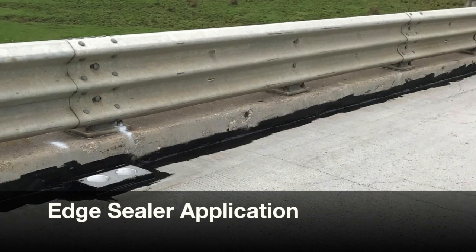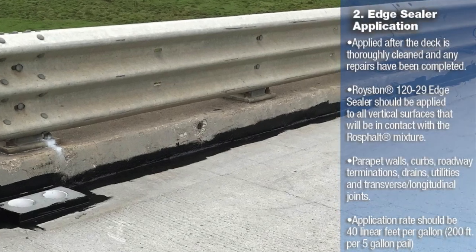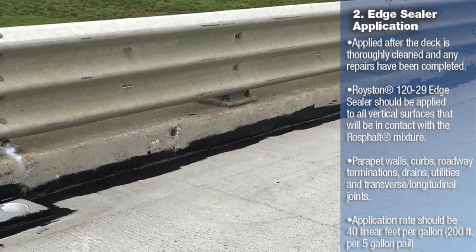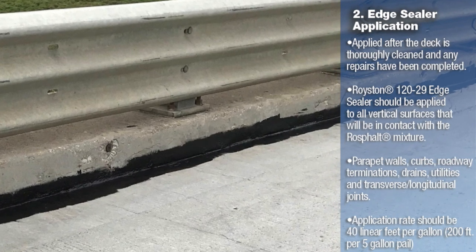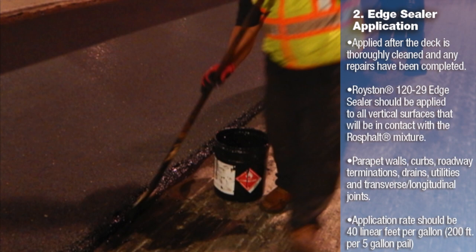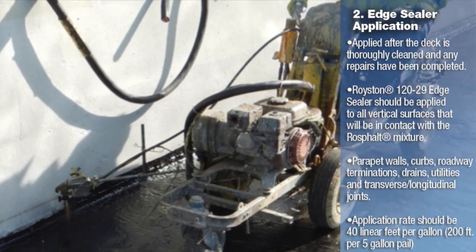The next step in the process of paving with RossFault is the application of Chase's Royston 12029 edge sealer. This material is applied to all vertical surfaces that the asphalt overlay including RossFault will come in contact with. This single component cold applied material is normally applied by brush or roller onto the surface, but has been sprayed on using line striping equipment on larger scale projects. Again, cleanliness of the surface is vital.